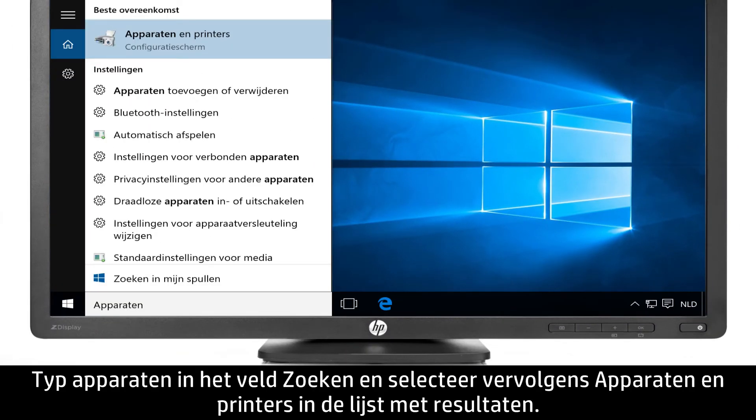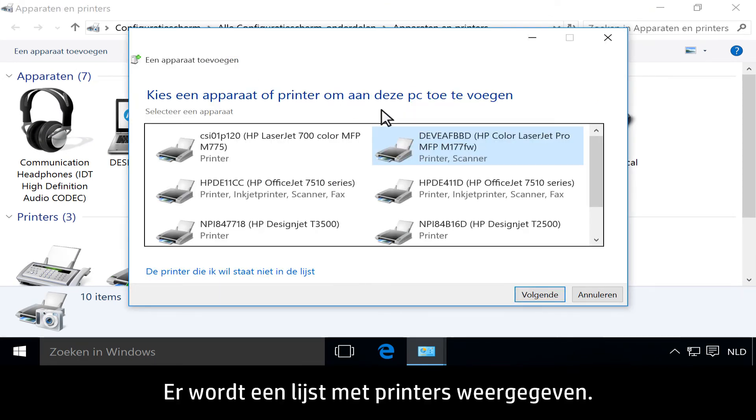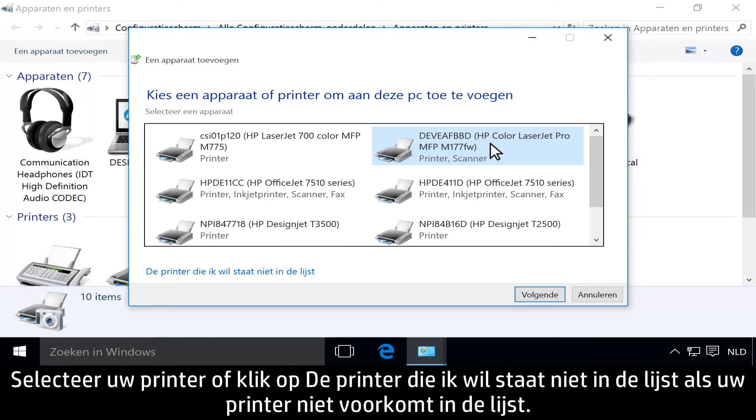Type Devices into the search bar, then select Devices and Printers from the list of results. Click Add a Printer. A list of printers displays. Select your printer, or click the printer I want isn't listed if your printer is not on the list.